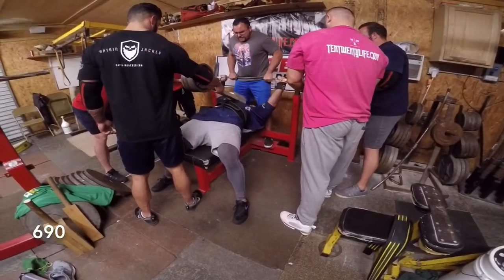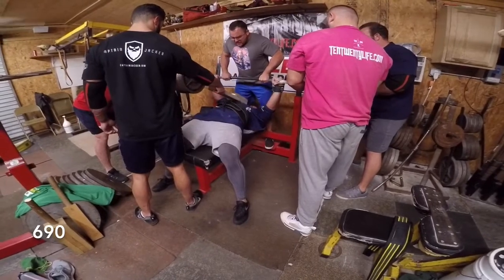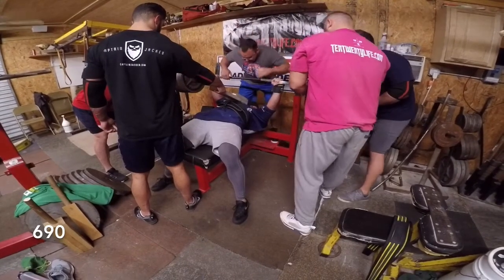One, two, three. Good. Let's go. Control it. There you go, speed.